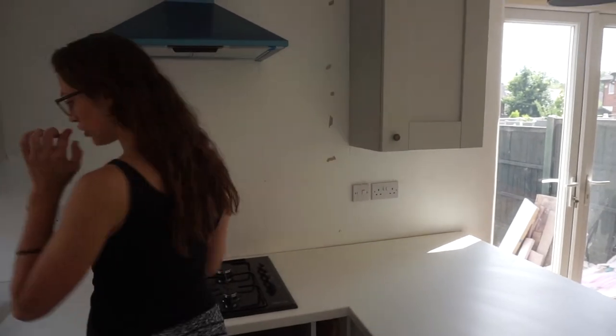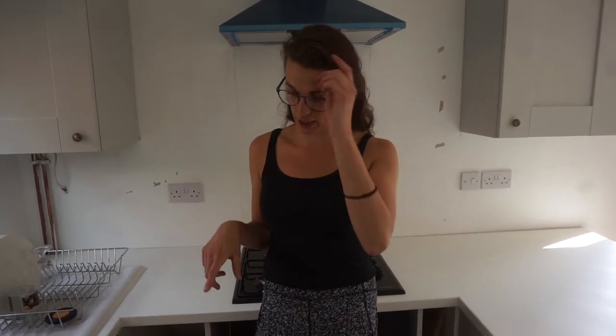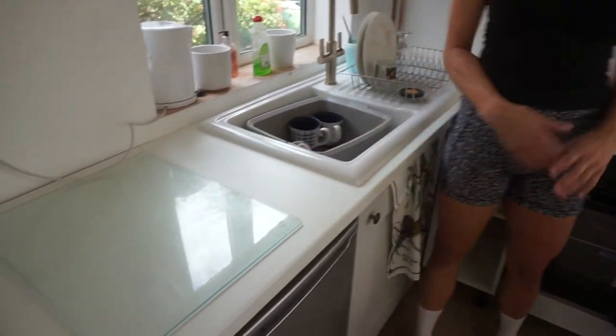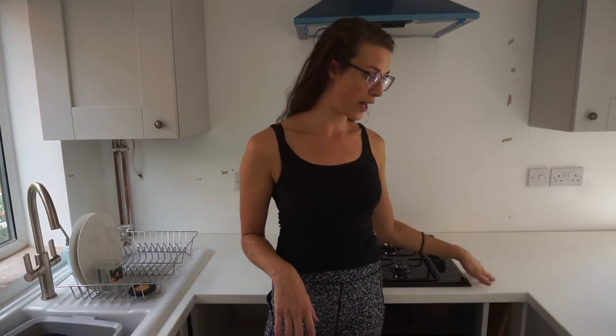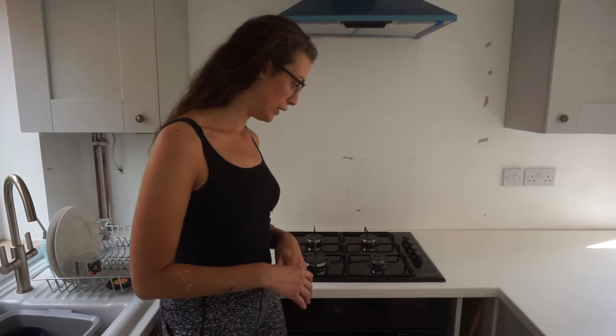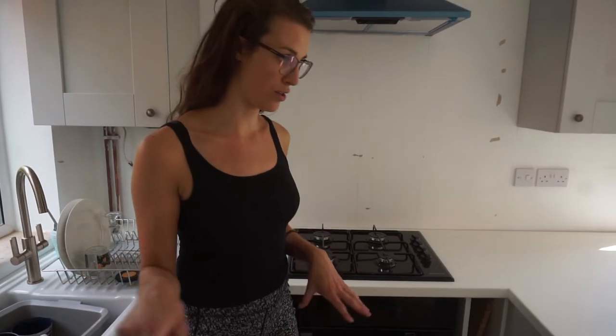I bought the tiles this week so I will be doing the tiling at some point this week, hopefully if I have time. I also got this glass work surface saver from The Range — it was five quid and I put my kettle and stuff on it now. I might get another one for the other side or maybe a marble one, I'm not sure, but it's very useful.